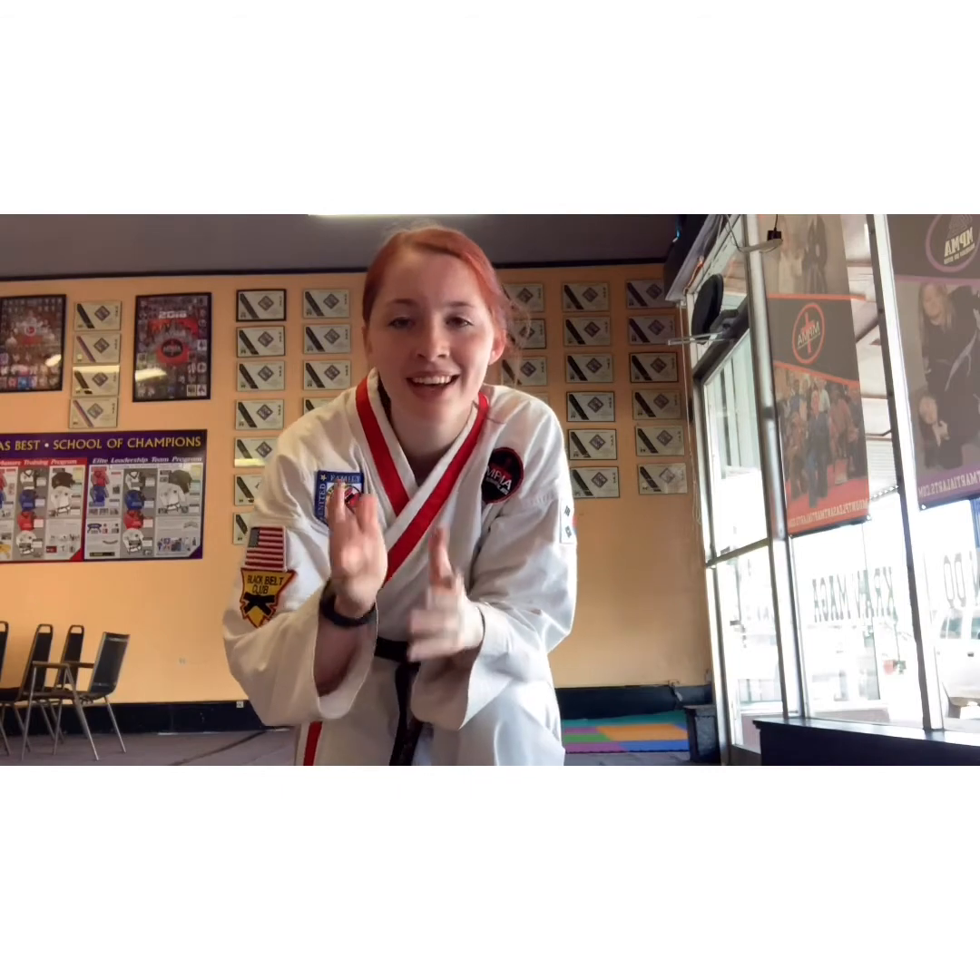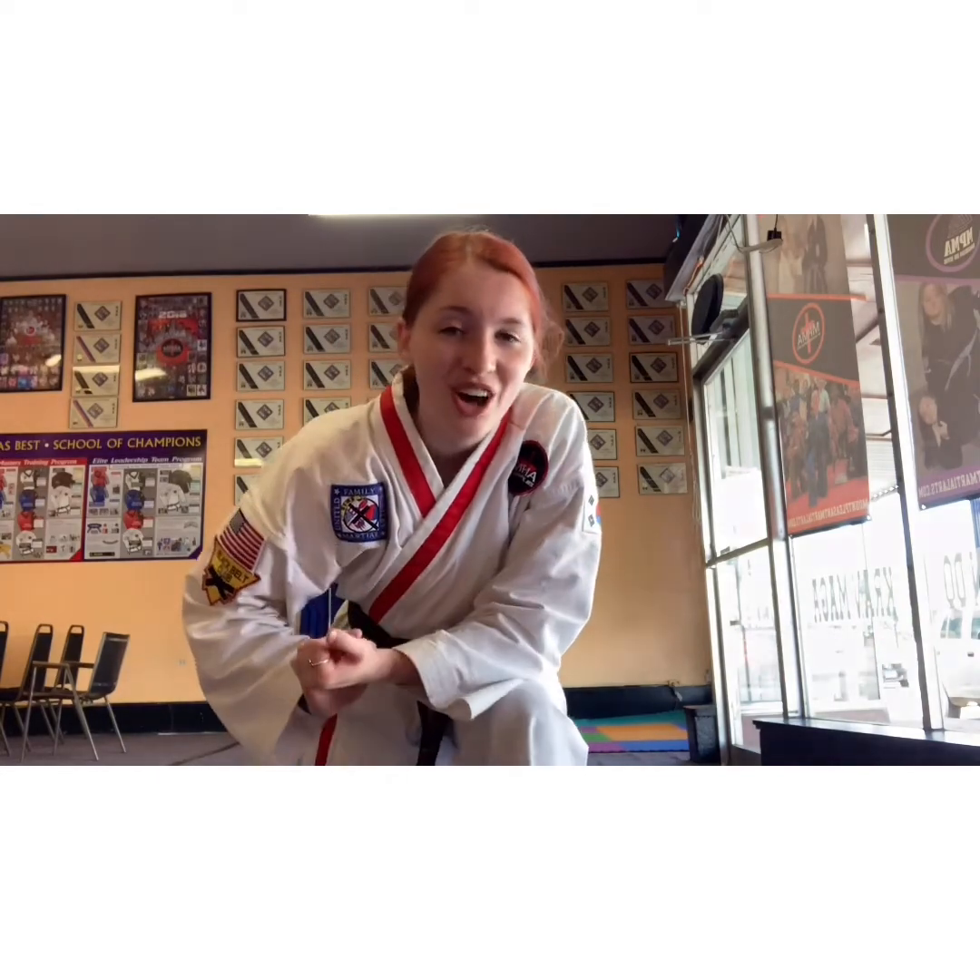Get to work, guys. Y'all are doing great. Stretch out with me real quick and then start doing those forms. Y'all are awesome.